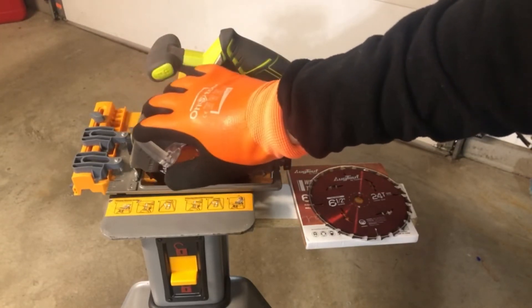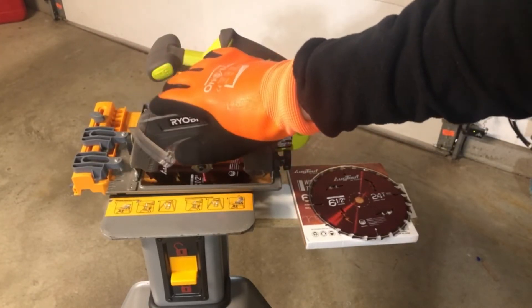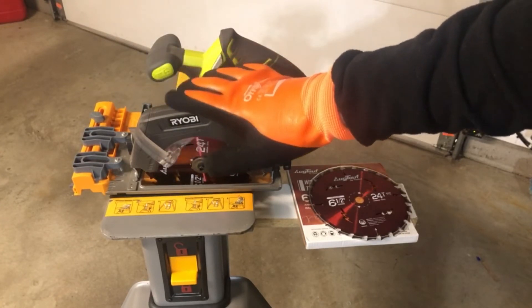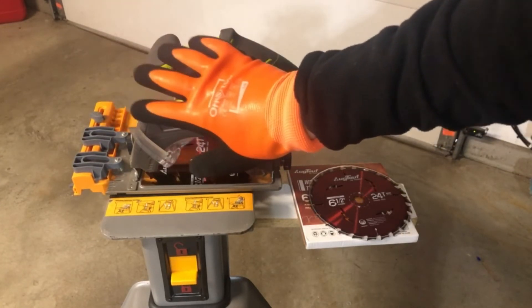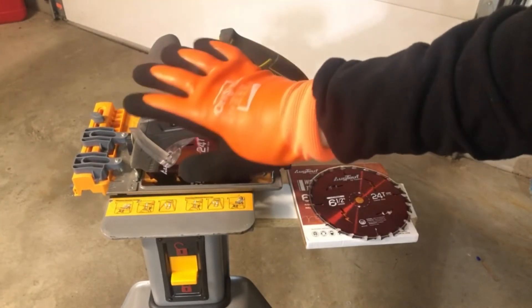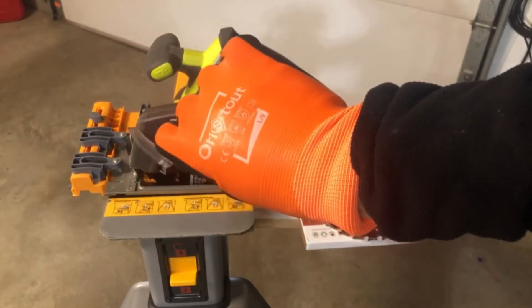They're washable, which I think is really good. A lot of gloves that are warm are not washable, or you can wash them but it seems to mess up the waterproofing and everything. So this is going to retain all that with plenty of grip. Good set of work gloves, and again they're from Orastout.